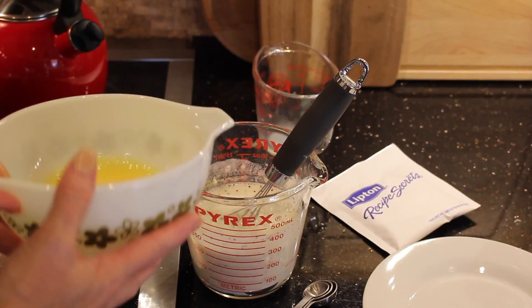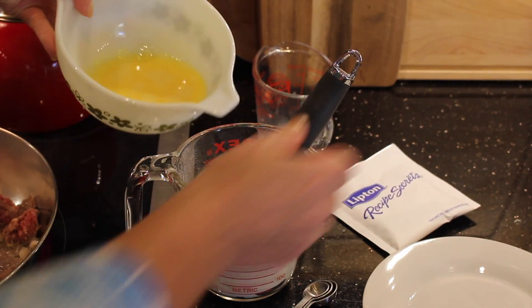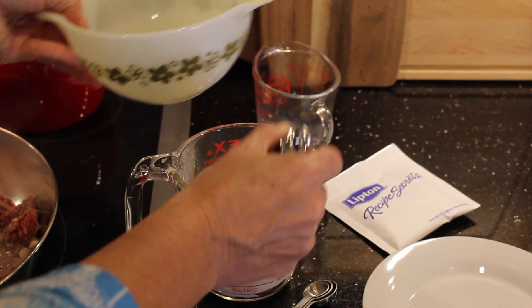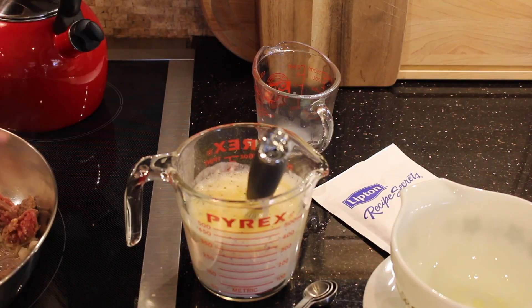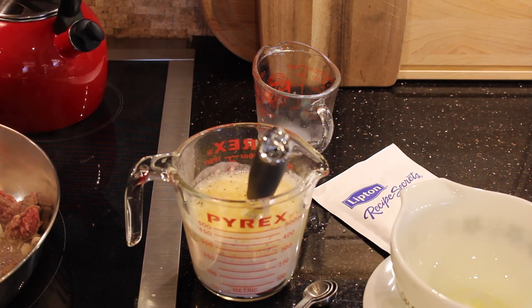Thank goodness I have these vintage Pyrex bowls with the pour spout — makes my life so much easier. I'm just going to pour that in and whisk it together. I also have my oven preheated to 375 on bake. The meat is browning, the onions are browning, and we've got our wet ingredients ready to go. We just have to finish up the meat and then we can move on.